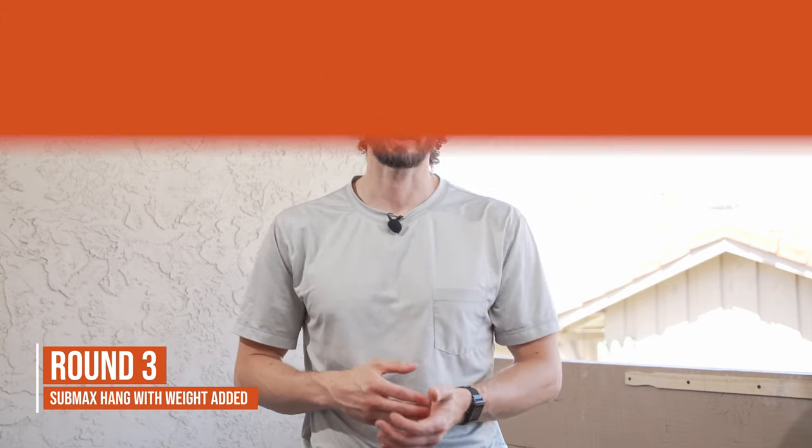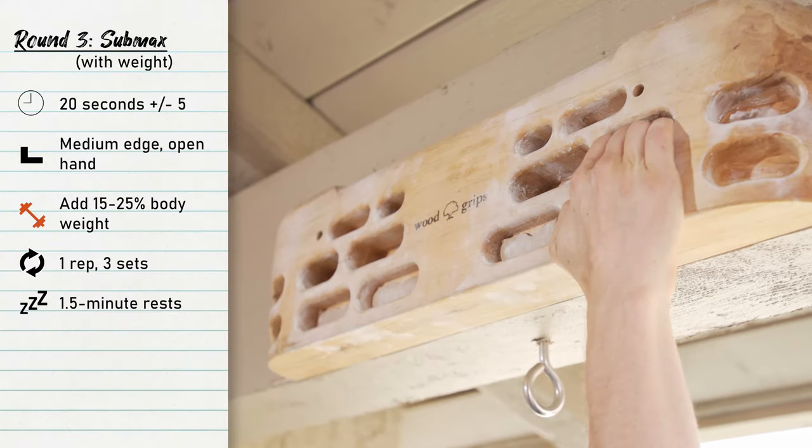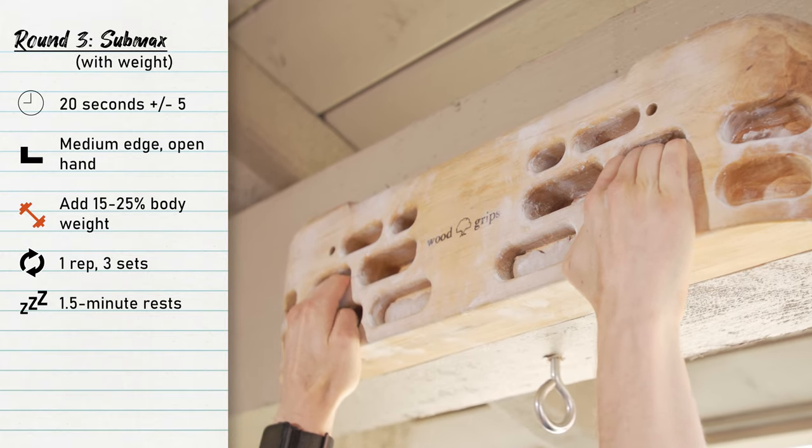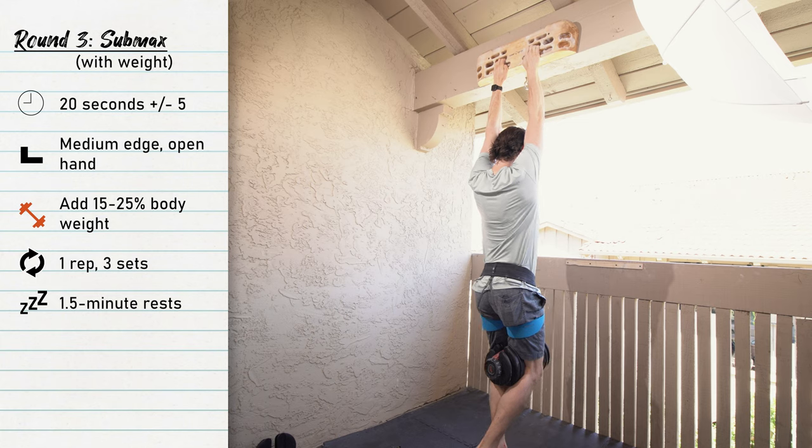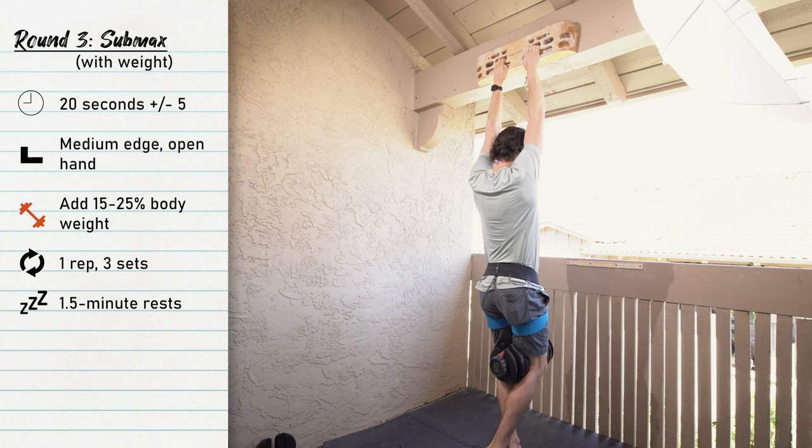For round three we're going to do a sub-max hang with weight. It's a 20-second hold on about a medium size edge — around 21 to 30 millimeters. You still want to be in the open hand position; we're not going into any kind of crimp position with this one.